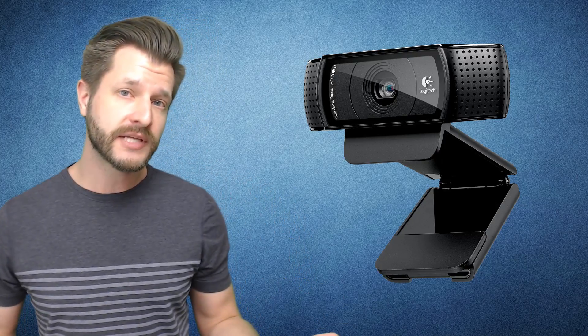I use two cameras when I stream — in fact, I use two C920 Logitech cameras when I stream. A lot of you guys use that camera because it's one of the best and it's one of the best for the price point for all of us out there.